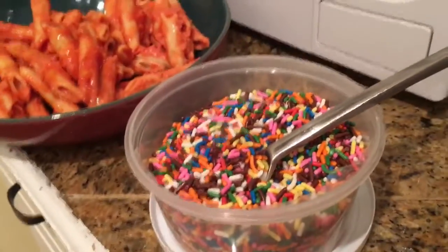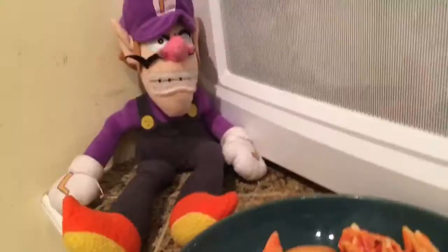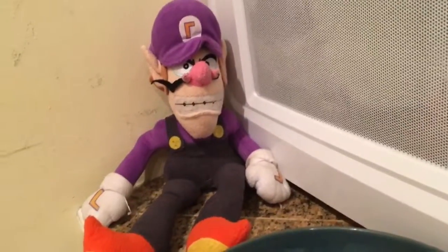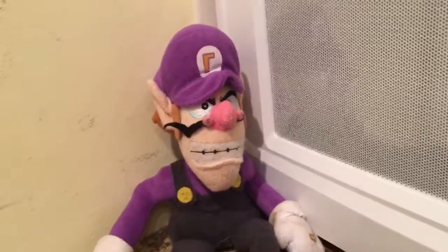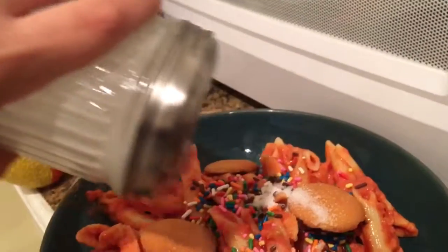...spoonful of sprinkles, put it all over the top. I also would recommend adding some cookies because that gives it a little bit of some zing. And how can I forget the most important ingredient — sugar! Put it all over...